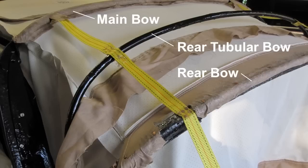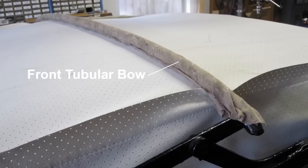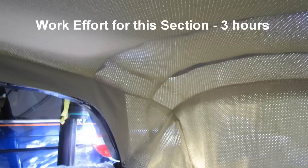The rear tubular bow ready for attaching. The front tubular bow ready for attaching, and after attaching with the flap material tucked tight on the bow. Note the headliner should hang down approximately 10mm below each roof frame member. A view of the headliner front, and a view of the headliner rear. Work effort on this section: approximately 3 hours.